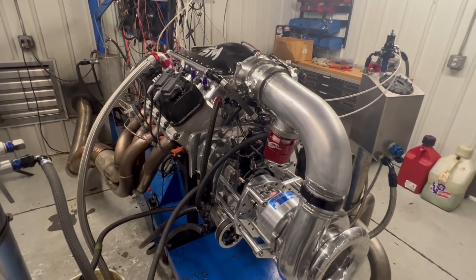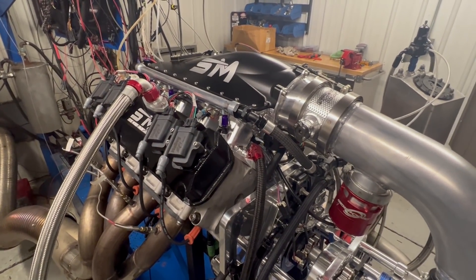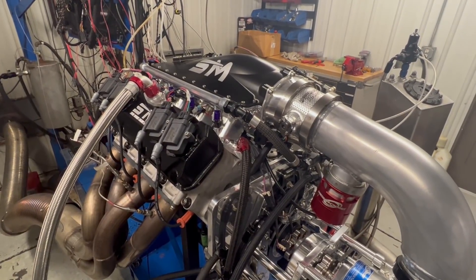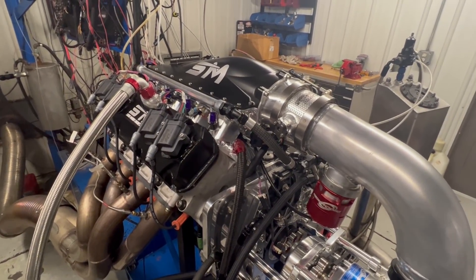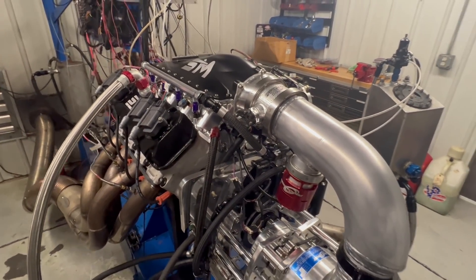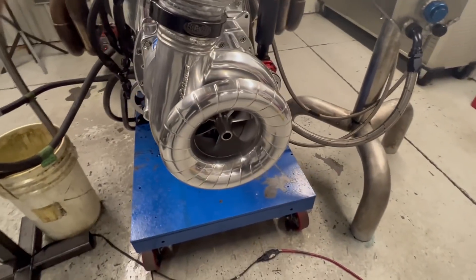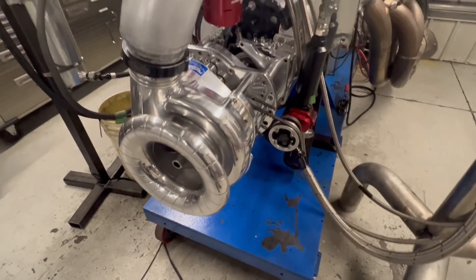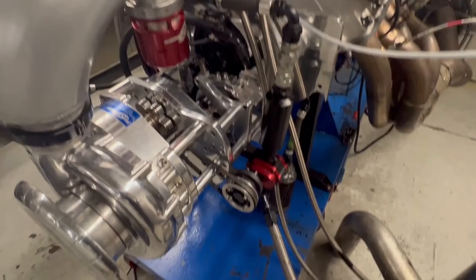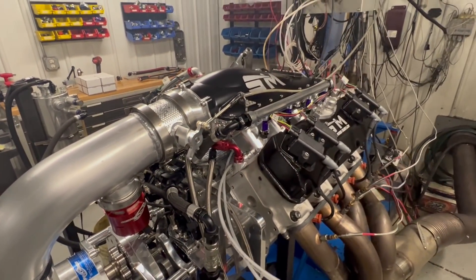This is a 555 cubic inch big block Ford, C-heads, full-ported, all our normal stuff through there. A specific camshaft I've been working on for this kind of application, boosted obviously, pro-charger deal. So 136 with our Provolute inlet belt on a supercharger store gear drive, Waterman pump, Holley fuel management on this.